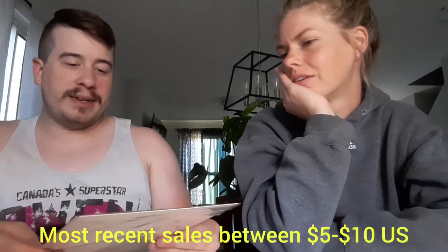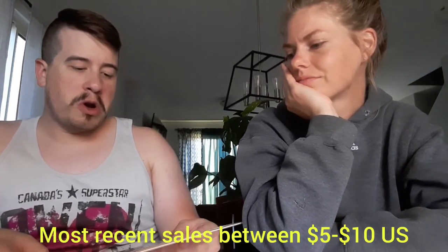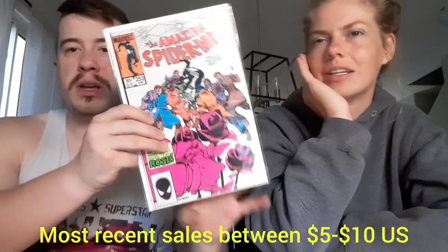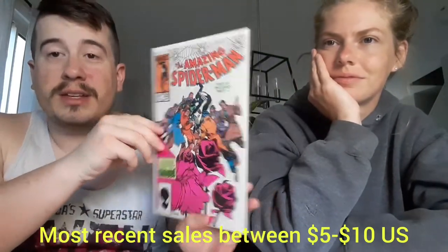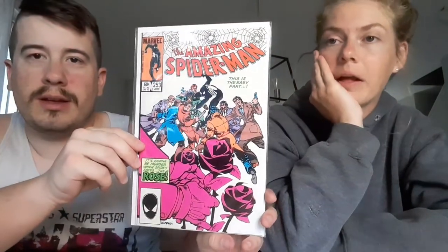Next up we have... nice! Amazing Spider-Man number 253. It's going to be murder when Spidey faces the Rose. Love the pink. Is this the first appearance of the Rose, maybe? I think this might be... is it Kingpin's son? That is the Rose. I don't think we have this in our ASM collection, so this will fit in quite nicely. Very cool.